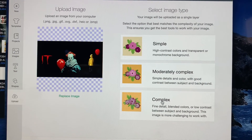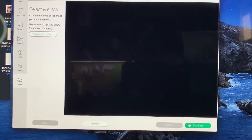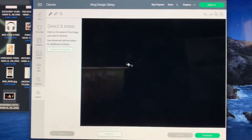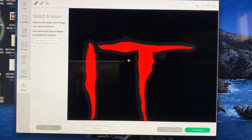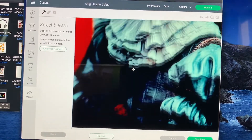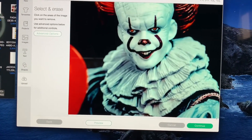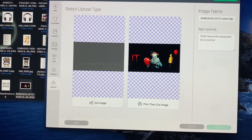I always select Complex. You can continue to select and erase — if there's anything you wanted to remove from the image you could do that here. I really like how it already looks so I don't need to do any editing. I'll go ahead and click Continue and expand the screen.